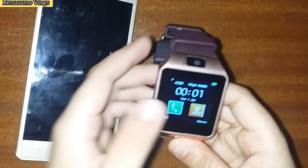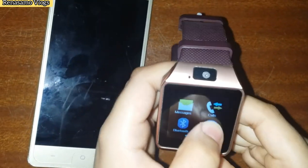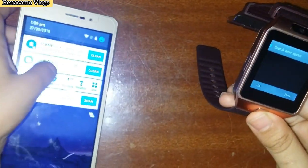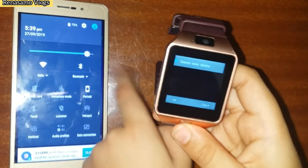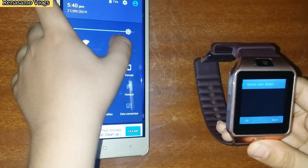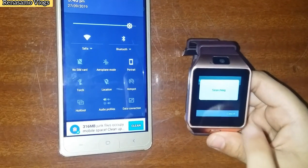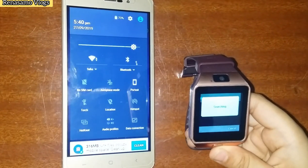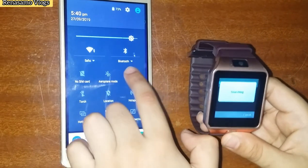I will connect Bluetooth with the smartwatch to mobile. I will turn on the Bluetooth on the mobile and search for a new device. In the smartwatch it is searching — I should go to Bluetooth.